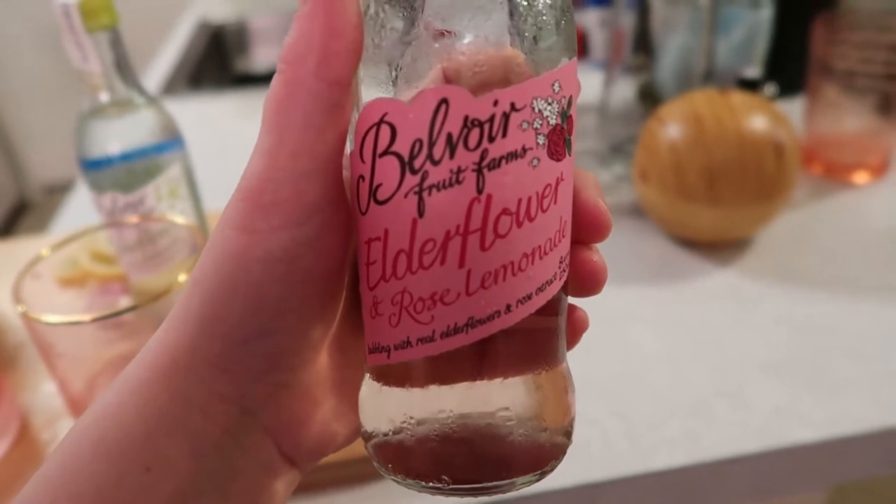Next up is the elderflower and rose lemonade — it's going to be very floral. Tim says it smells a little citrusy, and tastes good. When pressed for more detail, he says it tastes citrusy — well, it's lemonade. He admits he doesn't really know what elderflower tastes like or what elderberry is. The host notes she probably should have researched before doing this. Tim confirms he likes it.